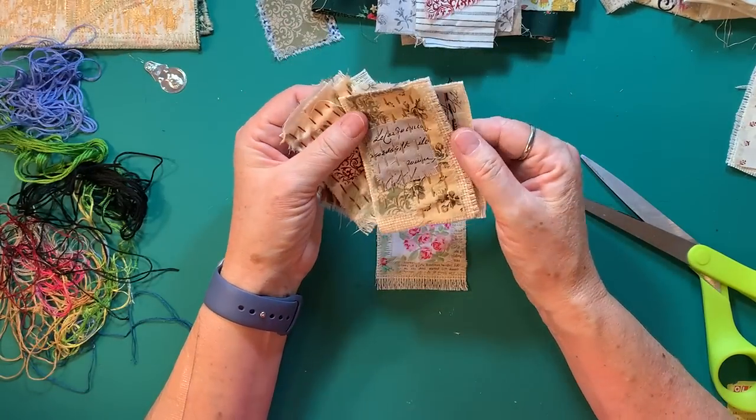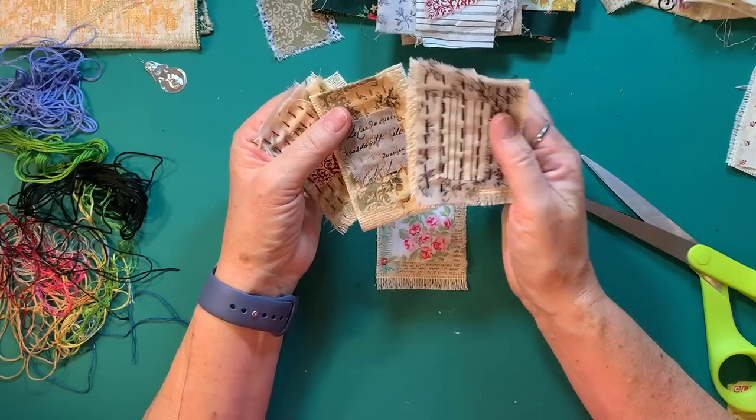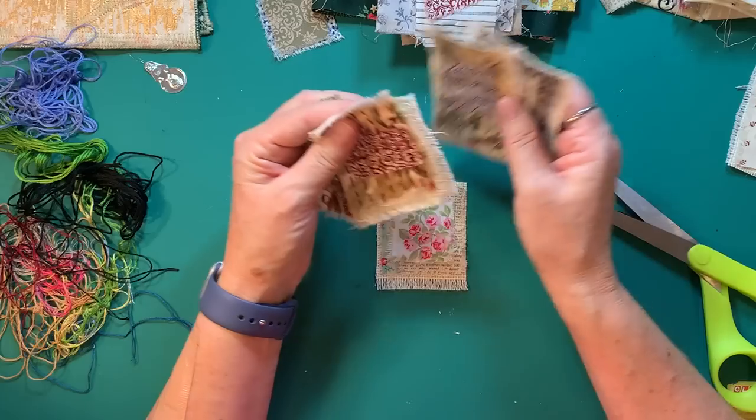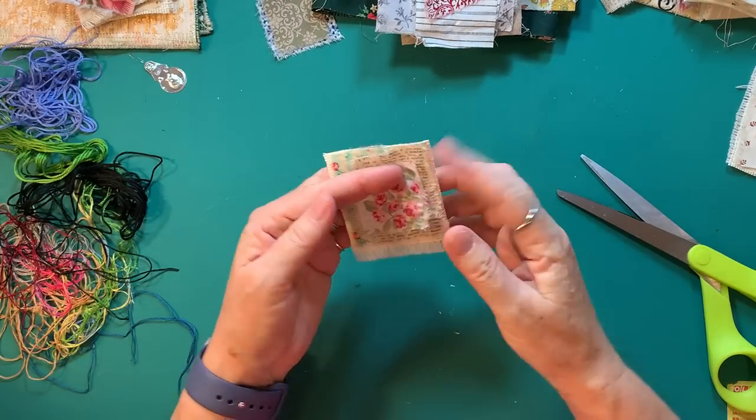Slow stitching is embroidery with no pattern, basically — my friend Lynn has a great description of it. You can do flowers, you can do knots, you can do whatever. For these, I just do a running stitch. So there's that one — that's how I layer them up.